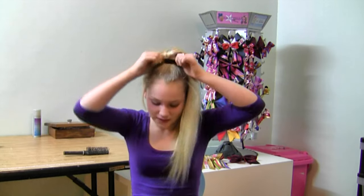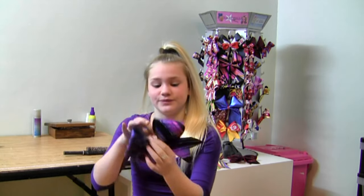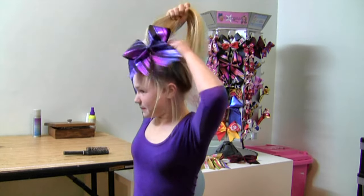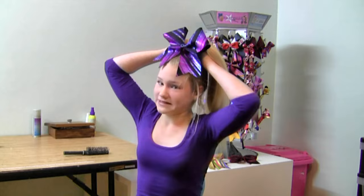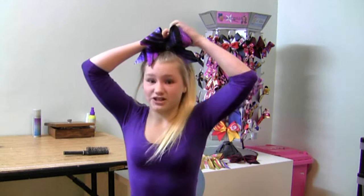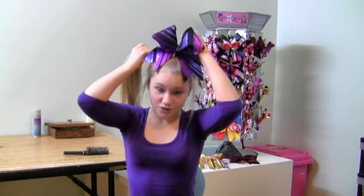First we make sure our ponytail is nice and high and secured with an elastic. Second thing we do is we grab our hair tie from our cheer bow and we pull it right back to the bottom and to the base of your existing elastic. Then we tie it as many times as we can to make sure it's nice and secure and it won't move.